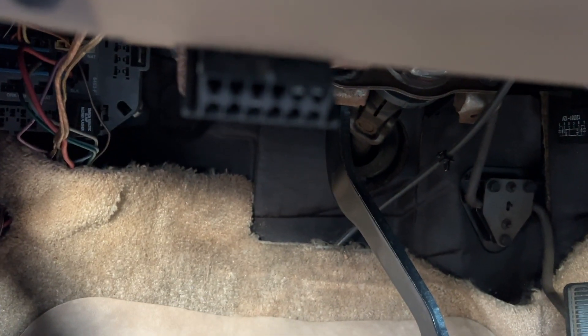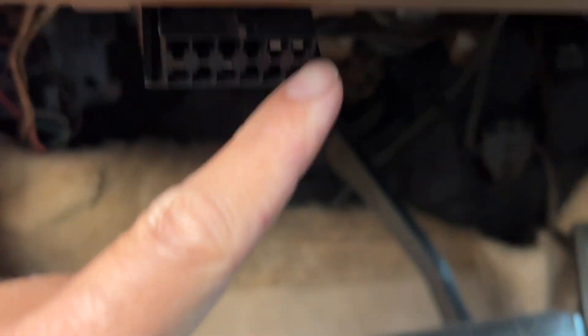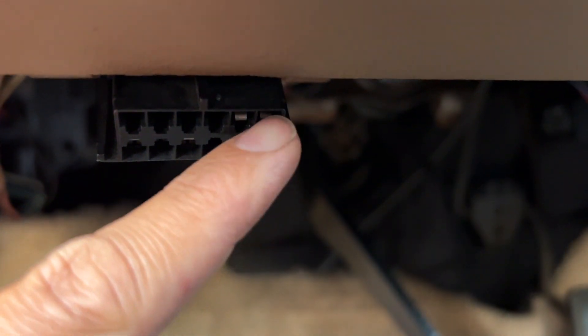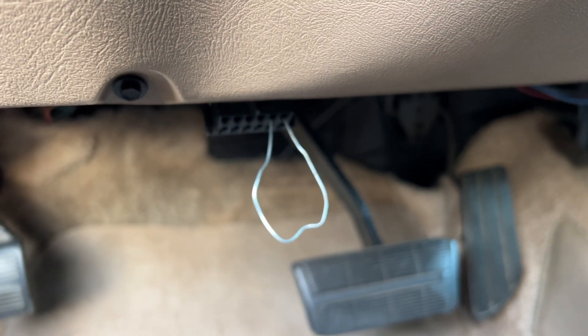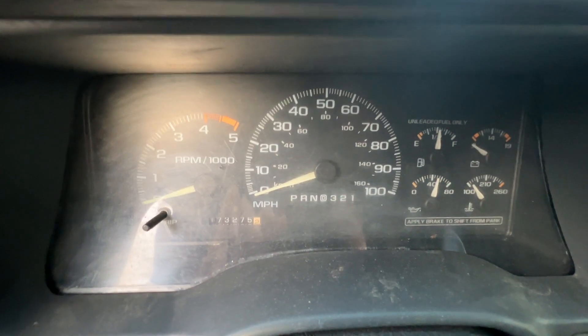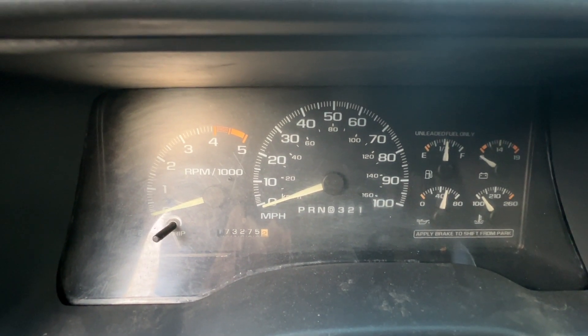On these 88 to 95 GM cars and trucks, they're going to have this OBD-1 port here, and you're going to get a paper clip or some sort of jumper to jump between the top two right pins. I have a paper clip inserted, and now I'm going to turn the ignition on. We will be turning on the ignition and counting how many times the check engine light flashes.